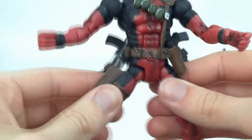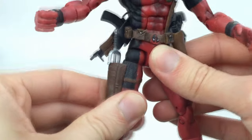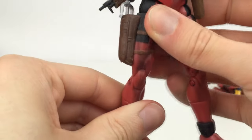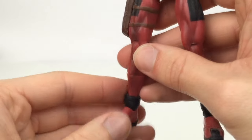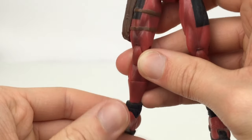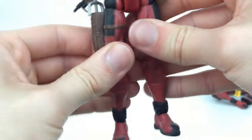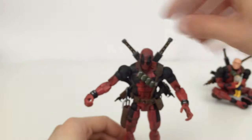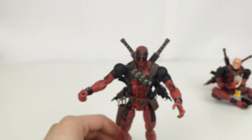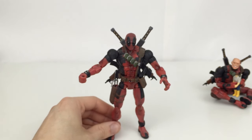You also have waist rotation, hips that come all the way out to the side and forward and back, rotation at the hip, and double-jointed knees. There's also rotation at the bottom part of the calf, a hinged foot that moves up and down, and a hinge at the toes. You don't get ankle pivot with this guy, but it doesn't really need it. I find posing him really easy compared to the Hasbro version, which always seems back-heavy for some reason.